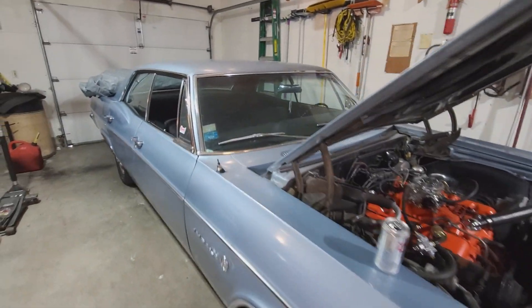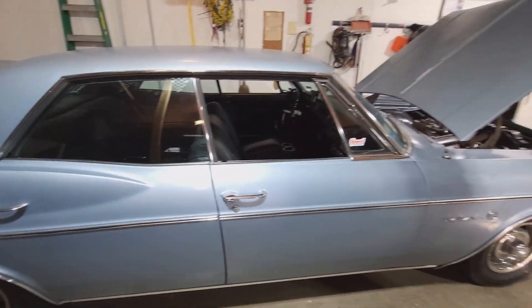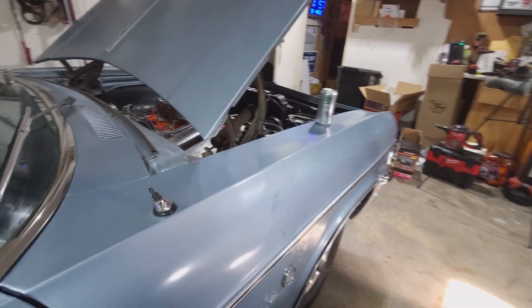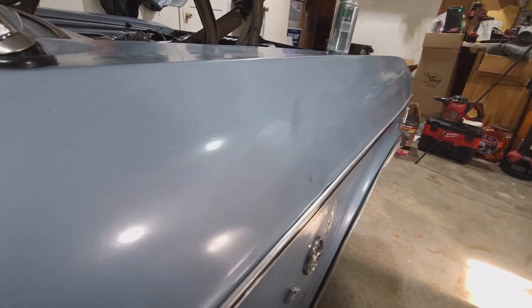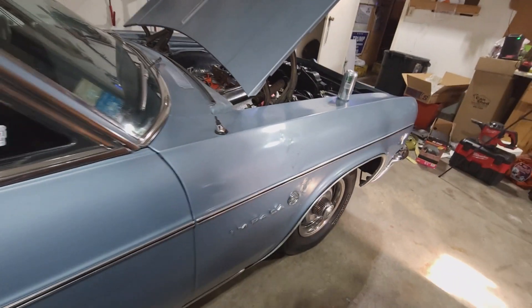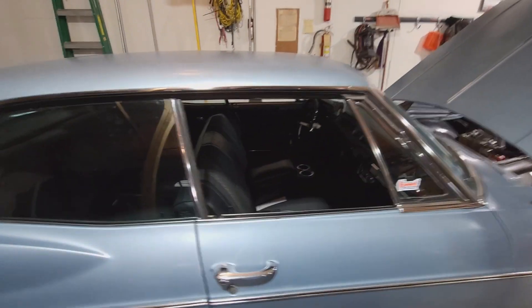Runs and drives obviously - we take it on a lot of car shows. It's not perfect; I believe it has one repaint on it. It had a pretty good size dent right here from stuff falling on it in the garage. A good friend of mine did some PDR work and it turned out okay. This metal is extremely heavy so there are some prick marks in it.